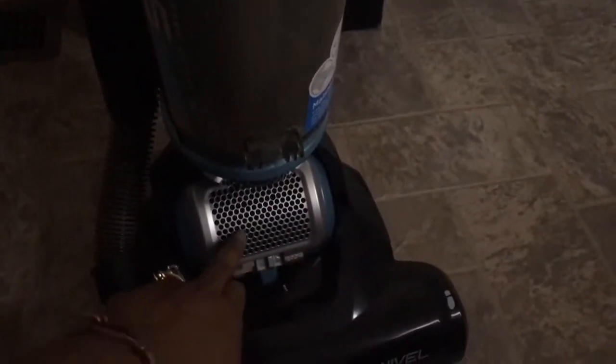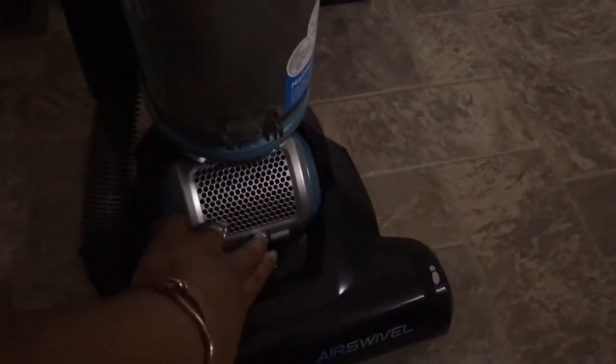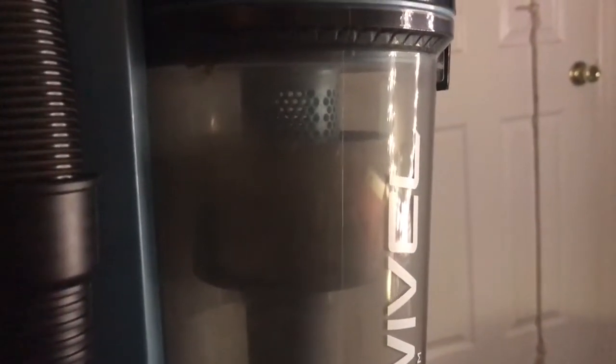Also, this piece here comes off so you can clean the filter. You just push this over and it pops off, and you take it out and wash it. There's also a filter inside here — as you can see, there's a filter there. What you do is take it off, rinse it with water, let it dry for over 24 hours, and then just put it back.